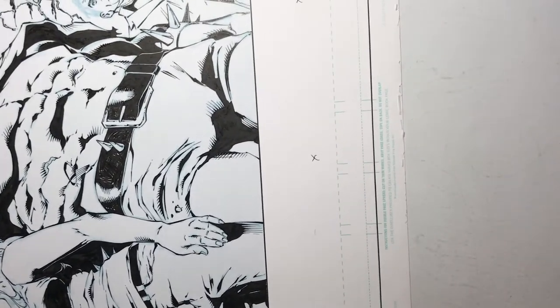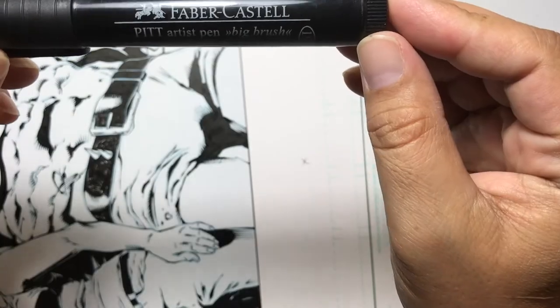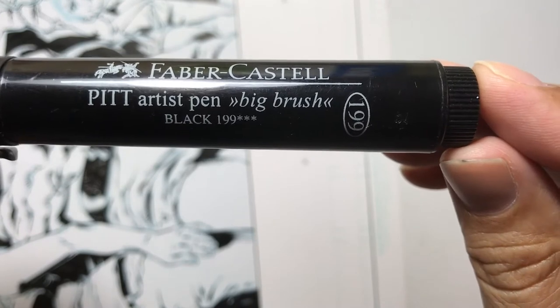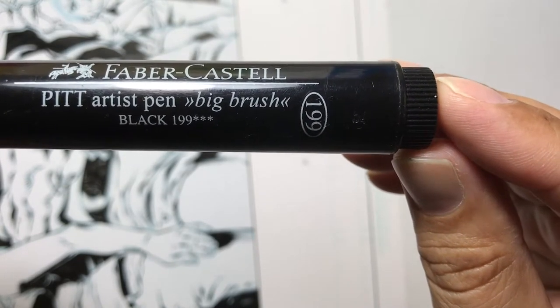Even though this is a very simple tip and the video is not going to be very long, I did feel that it deserved its own video, mostly because of the type of pen that I'm using — the Faber Castell Pitt Pen, the big brush.